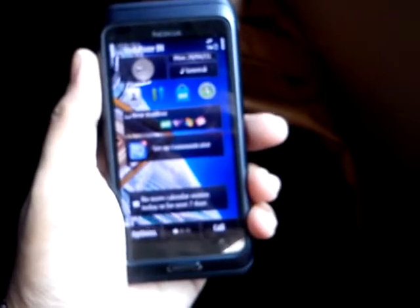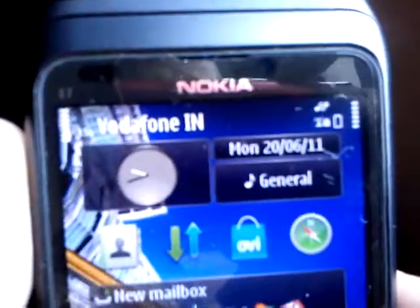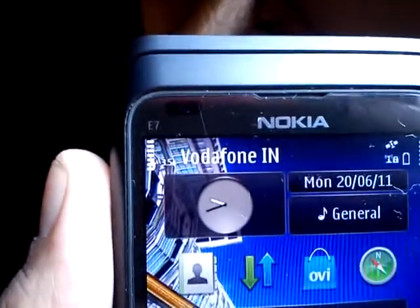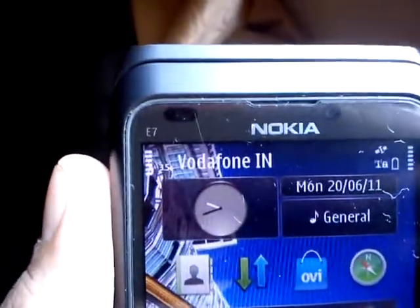Hi, this is Numan from Digiroad. Today I am going to review Nokia's new flagship professional level phone, the E series Nokia E7.